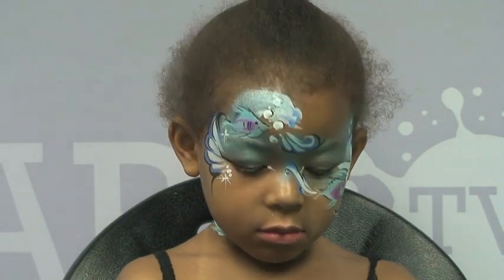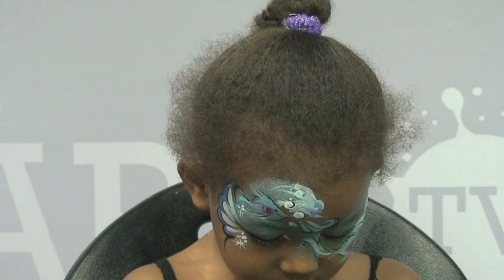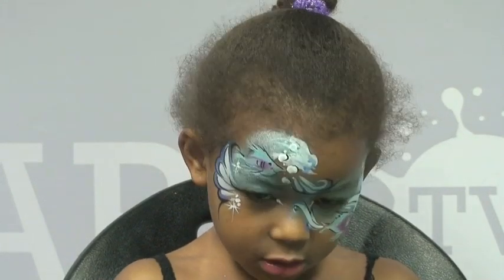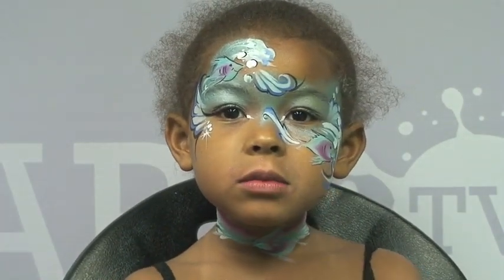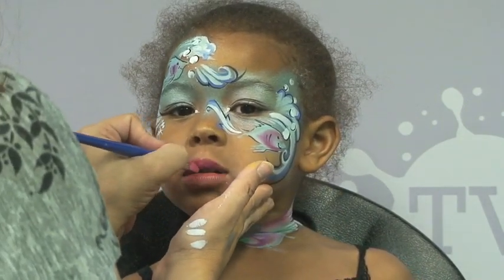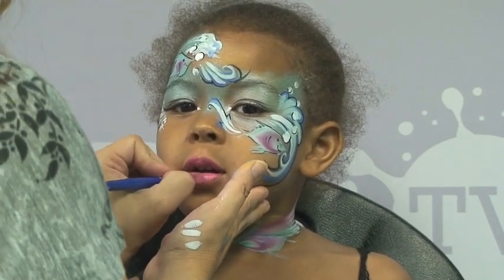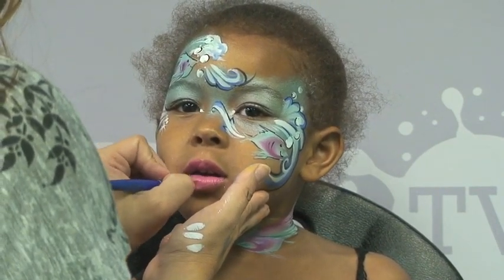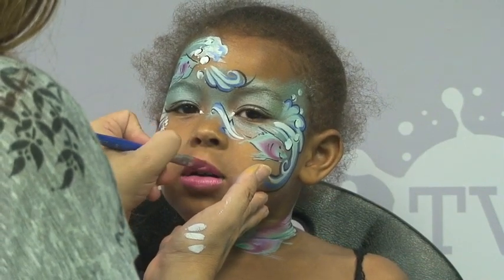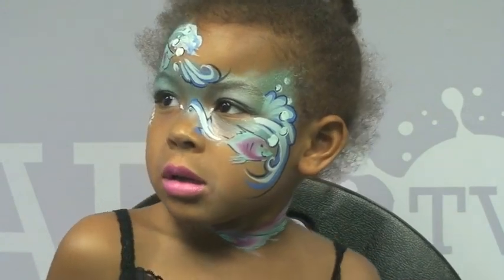I just gave those an outline. Now for the finishing touch I'm going to add some glitter and lipstick and then my beautiful Leah will be ready for the party. I'm putting a little bit of pink lipstick on her, and then by request I'm going to add a little bit of blue right in the middle of her lips.